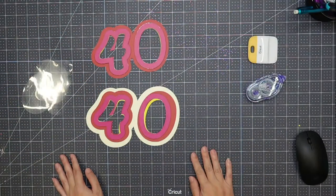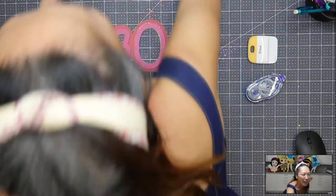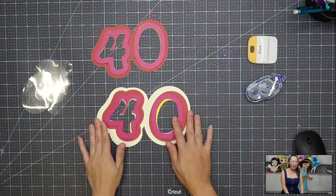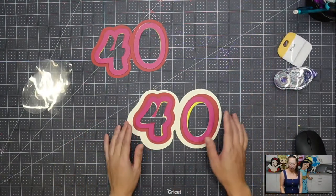I'm going to flip it over so that you can see my desktop and then we'll get started. So on my desk, you can see I did two things I wanted to show you.